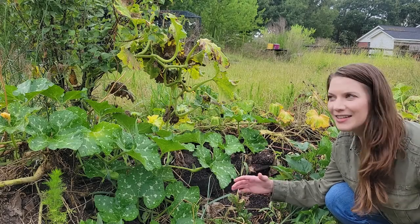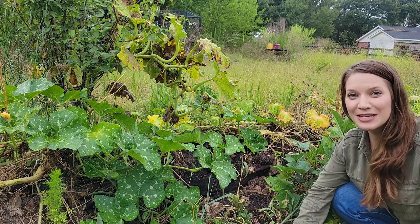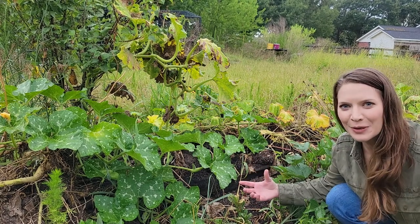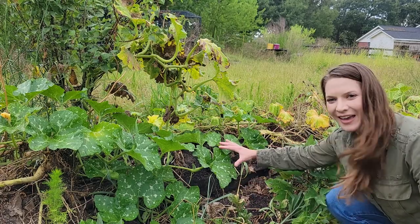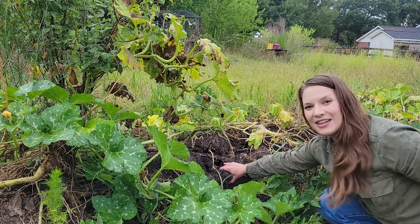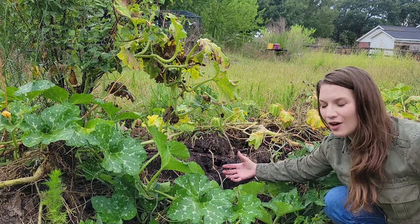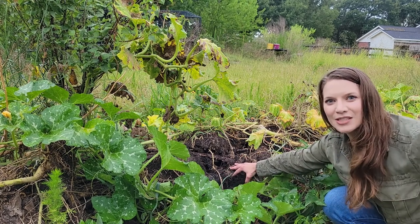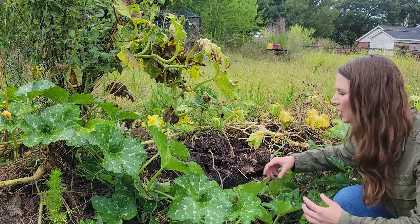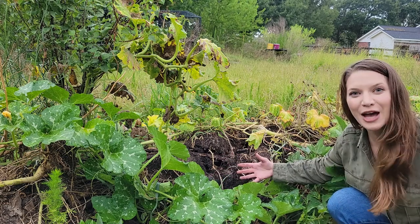I understand the entire point of doing the hugelkultur method was to allow the whole structure to decompose naturally, and I love that it did. However, it didn't occur to me that it might decompose at different times. What we've had here is an actual collapse of the mound in a few places. We have some really fantastic decomposition of the larger pieces of the structure, like those larger logs, as well as fast decomposition of the smaller pieces, like the grasses and leaves. Unfortunately, we will have to repair some of this — we want to make sure the mound can continue to decompose these larger components, and we will have to cover them up to do that.